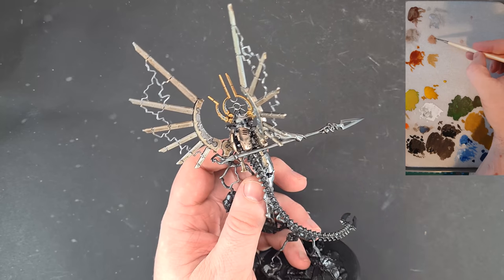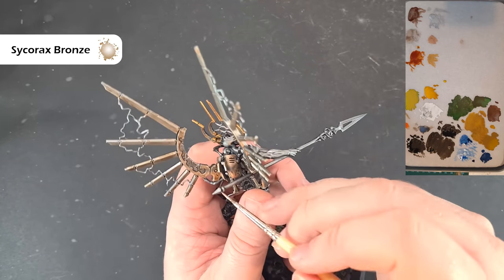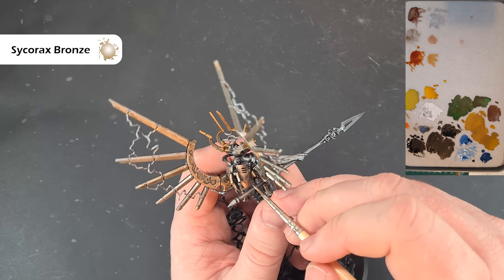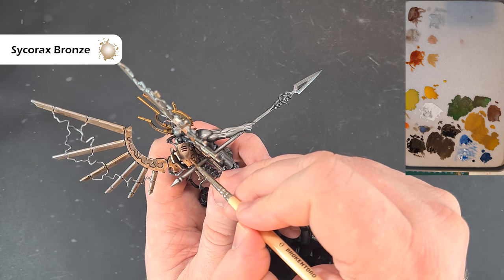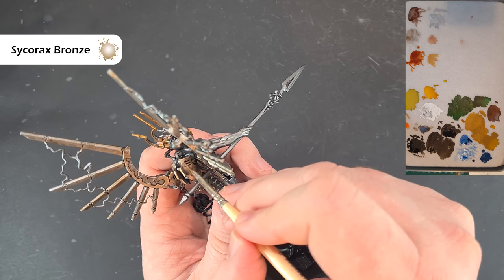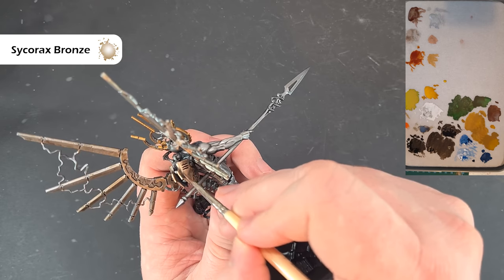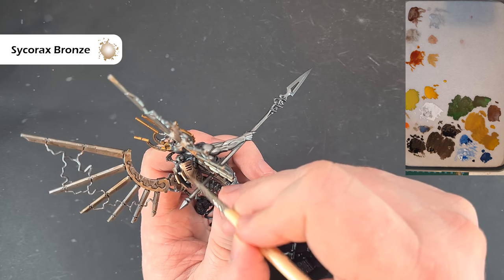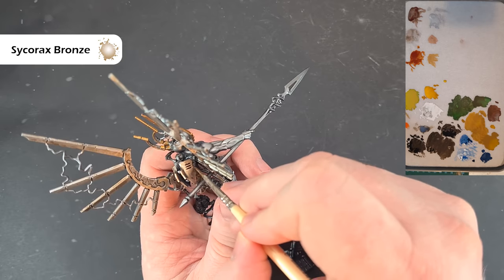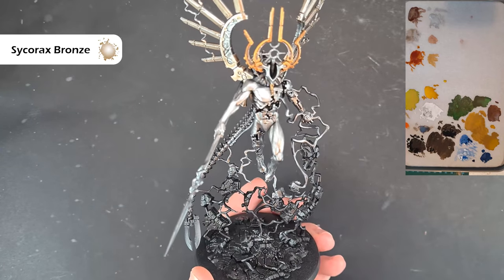The last metallic highlight we're going to do is Sycorax Bronze. Again on the palette I've not thinned it down because it's a very thin paint anyway. All we're looking to do is catch some of the edges on the Canoptek construct that controls the Void Dragon. Where we can catch an edge we will. It's very little to do here — just highlight it up nicely, establish the shadow underneath, and that's the metallics done.